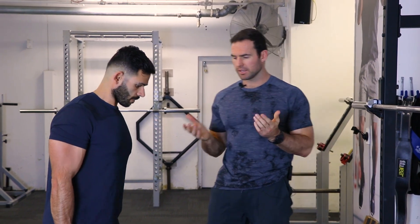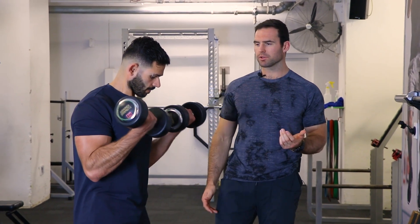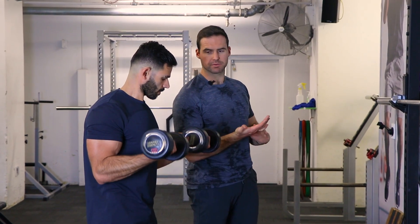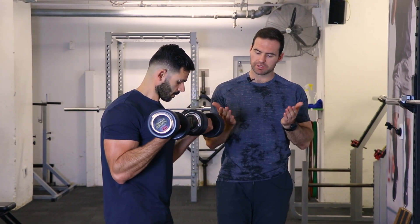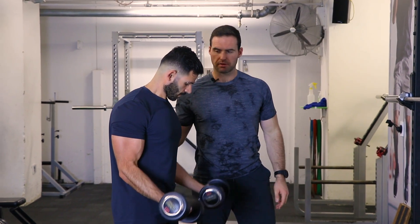We're going to go through a supinated curl to start with, doing four or five reps. What you'll notice with this curl is we're really placing more weight on the pinky side of our hand as we come up, supinating or palm up at the top as much as possible. A lot of people as they get tired tend to take away that rotation of the arm and use a lot more of their forearm.